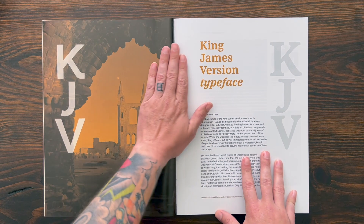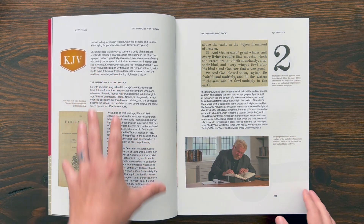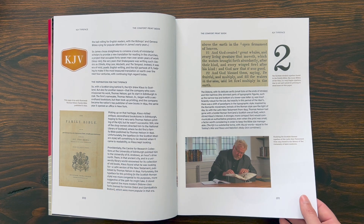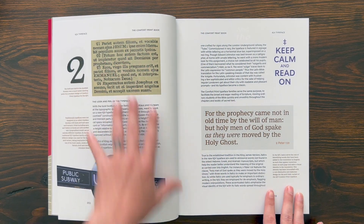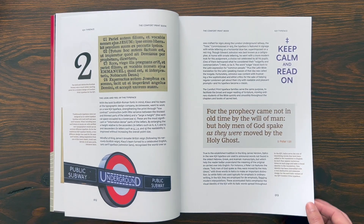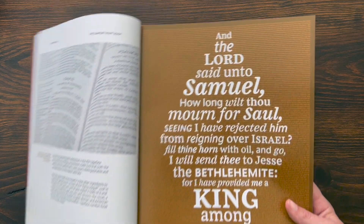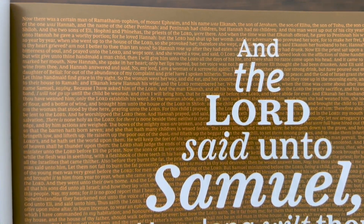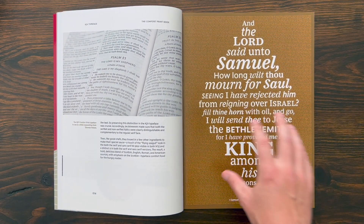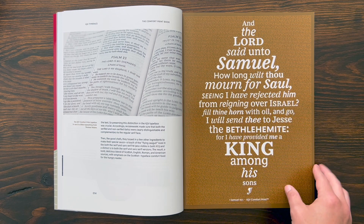Then we get right into the first typeface — the King James Version typeface. What I like about this is it's just beautiful. They give you an intro in every chapter about the translation itself, which is really cool. Then they talk about the inspiration for the typeface and how they worked on it. Very interesting because there's a lot of thoughtfulness that went into developing each one of these typefaces. They looked at some old Bibles and different things on the public underground subway system to come up with typefaces. Then they start talking about the actual development of the typeface itself.